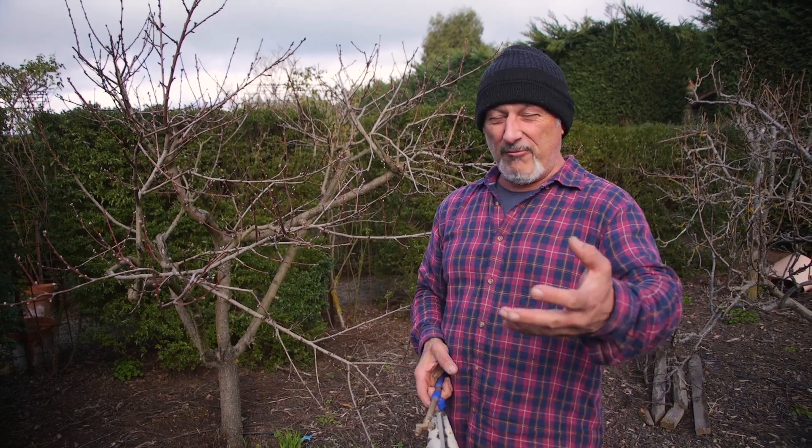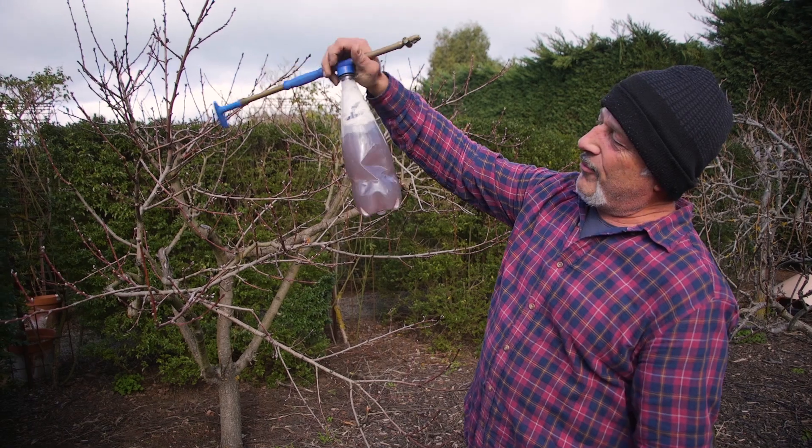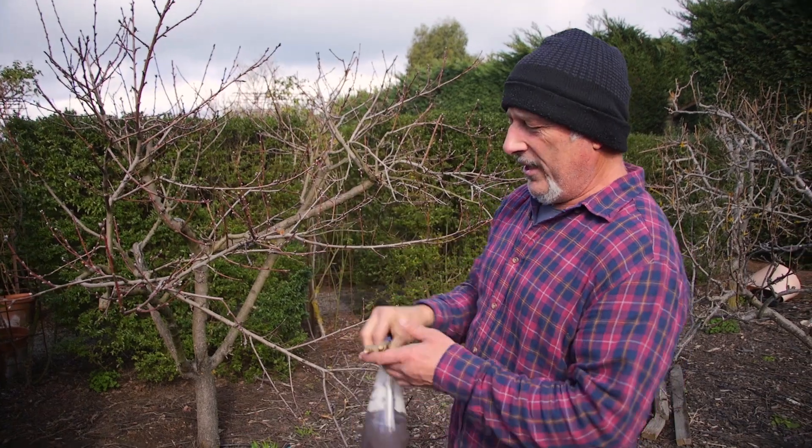I diluted that down to five parts. They tell me to use it straight at 20 parts per million — do not dilute, meaning don't add any other water to it. You need to use distilled water. So we're going to leave that trial as it is.